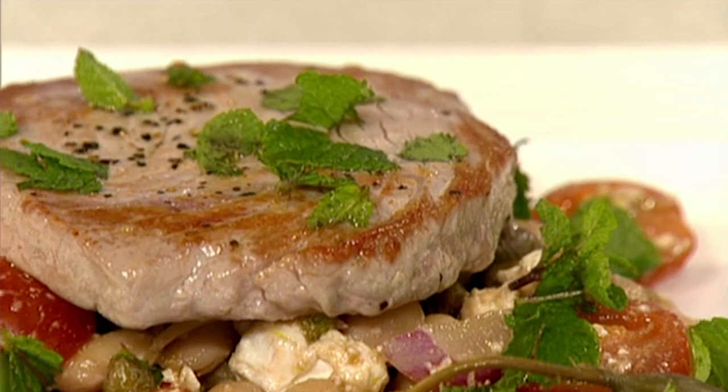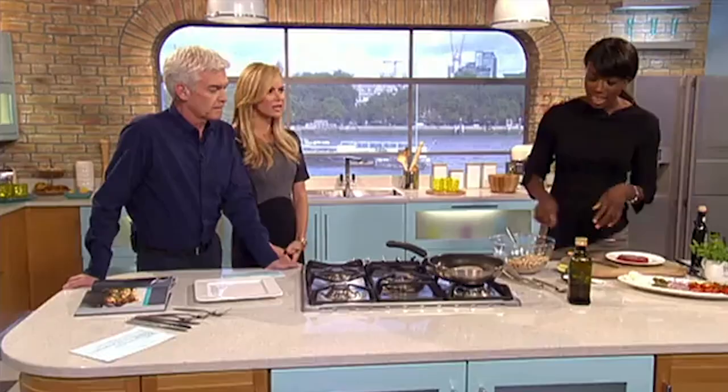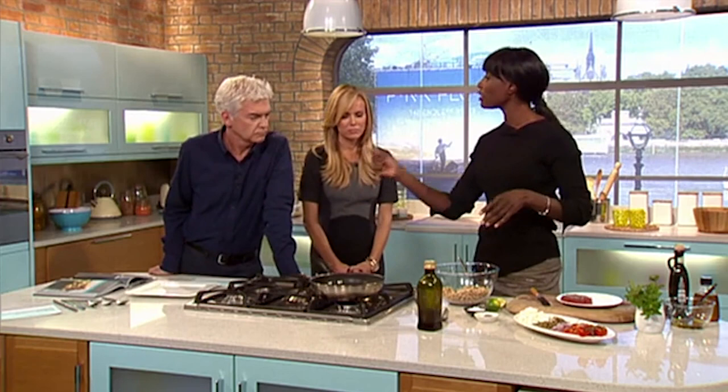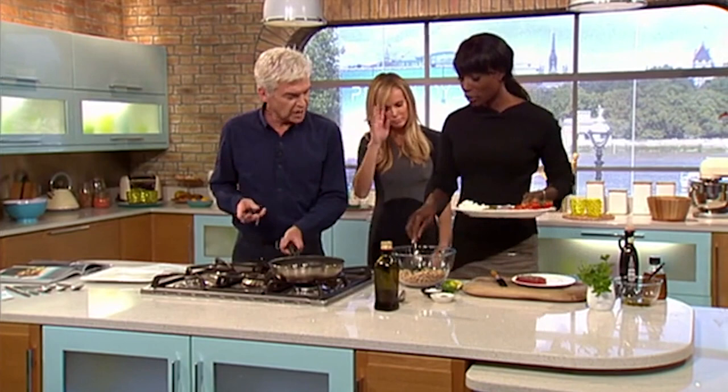I've got the tuna in there with salt and pepper - I'm just going to sear it, so don't cook it right through. It doesn't take very long. I like my tuna pink. The good thing about cooking tuna is you can see as it cooks what's going on - you can see the gap close, the pink's in the middle, so you can judge it to just how you like it. I could eat it raw like sushi, so I want to take it out now.